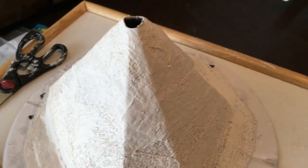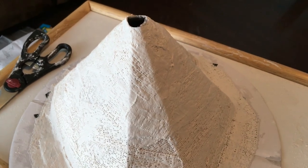We've got to wait four to six hours for that to dry and then we can finally paint. Have a great night, we'll see you again tomorrow.